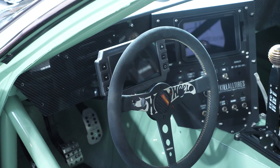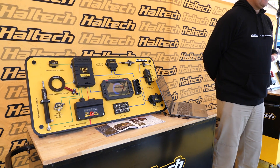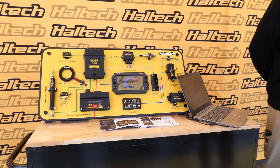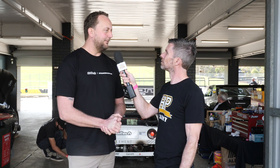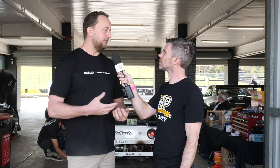We're recording this interview at World Time Attack at the end of August 2023. Can you give us some insight into when this firmware will be available for public consumption? Weeks and months, not years and years. There'll probably be a few spy shots from World Time Attack this weekend — we might have a laptop and dash set up on the stand where keen-eyed viewers might see NSP software with dashes, drag-and-drop functionality, and more flexibility over how screens are laid out. I'm going to say in the next month or so from the date today.